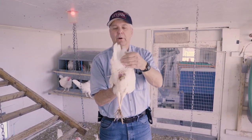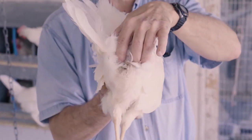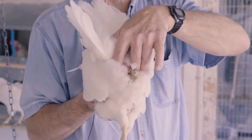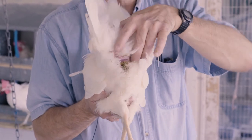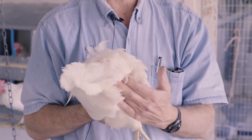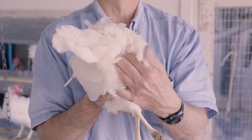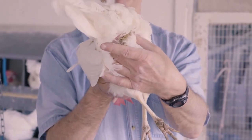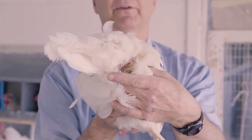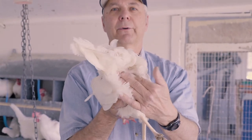Then we go down right across the vent — there are two bones that will stick out. We call those the pubic bones. As you touch the pubic bones, you can feel them; they have little points to them. You want to see how many fingers you can get in between those pubic bones. I can get a comfortable three fingers with a little room between her two pubic bones. Then I can flex the pubic bones — take my finger and thumb and squeeze in just a little bit — so I know that they're flexible.